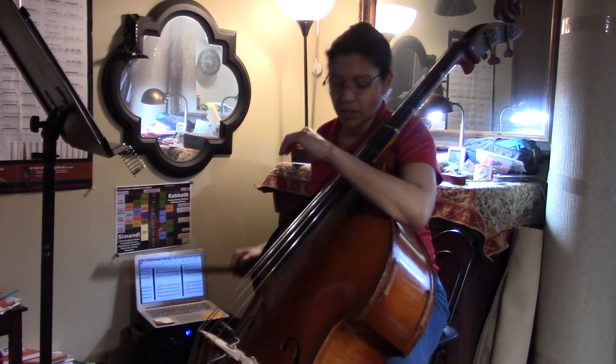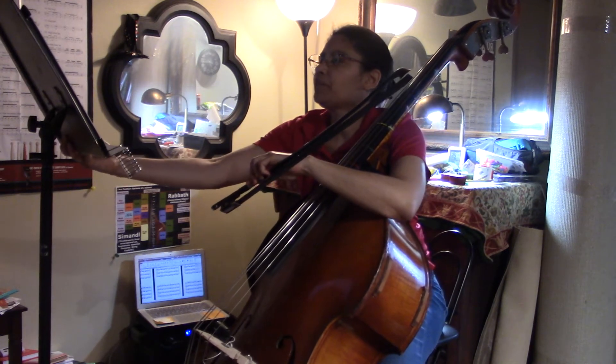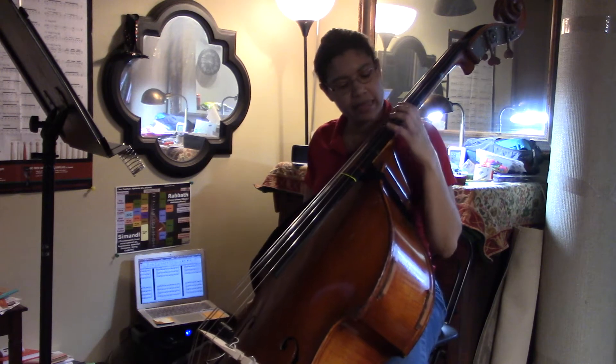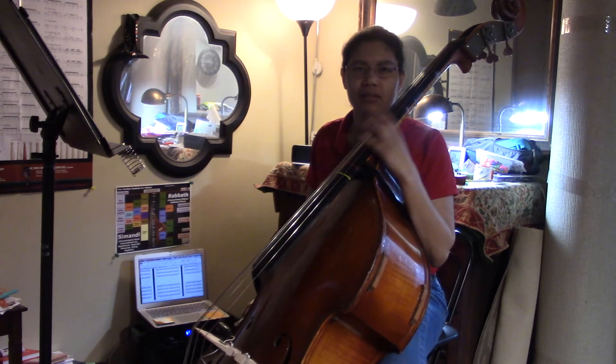Hey everyone, welcome back to Orchestratube. Right now I'm going to go over 'Homey Goes to Arabia,' and this one is a little bit tricky in that it's a very awkward interval for the bass. I've been toying around with how to best introduce it and include it.